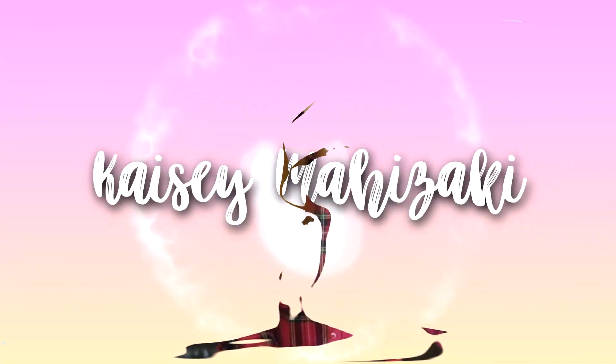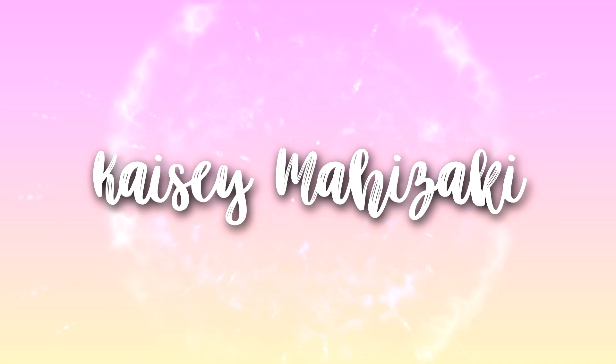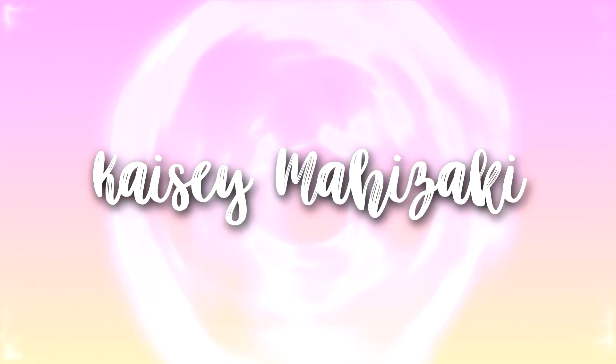It's really a struggle to find the right lighting during this type of season. It's 5 p.m. and it's already as dark as 9 p.m. outside, and it's a struggle to film. Hi everyone, it's Casey here and welcome back to my channel.